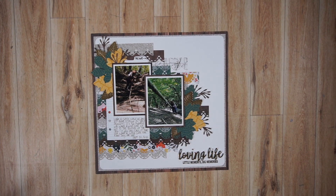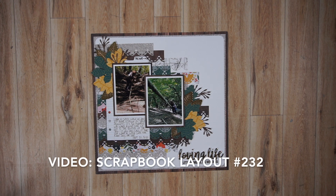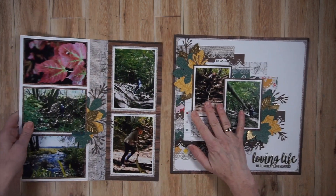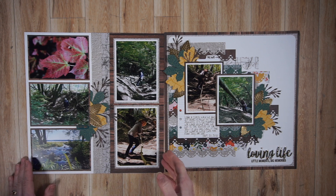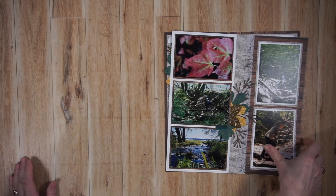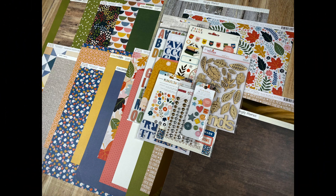Now we're down to the last two pages. If you are here, you are seeing the layout that will be on YouTube tomorrow — that's the layout I create for a Punched Out Thursday that goes live tomorrow. It was a Paige Evans inspiration and I talked more about it in that video. I'm showing you the coordinating page, very simple, that I created to go with it. Those are the 10 pages I created with my beefed-up version of the Paige Evans Bungalow Lane collection, and I am absolutely thrilled with it, even the one I liked less.